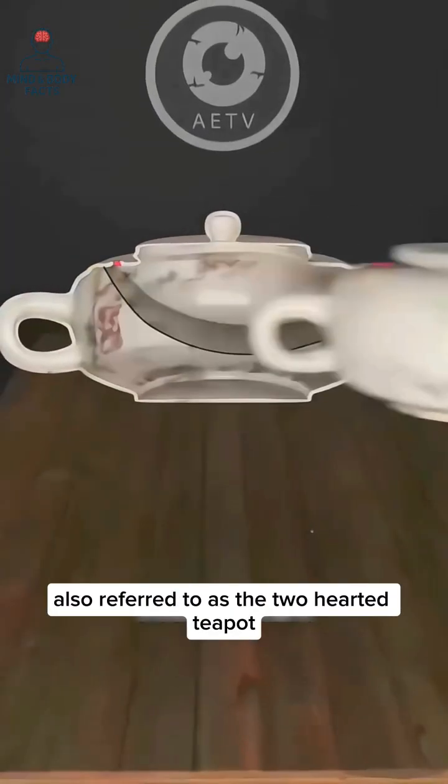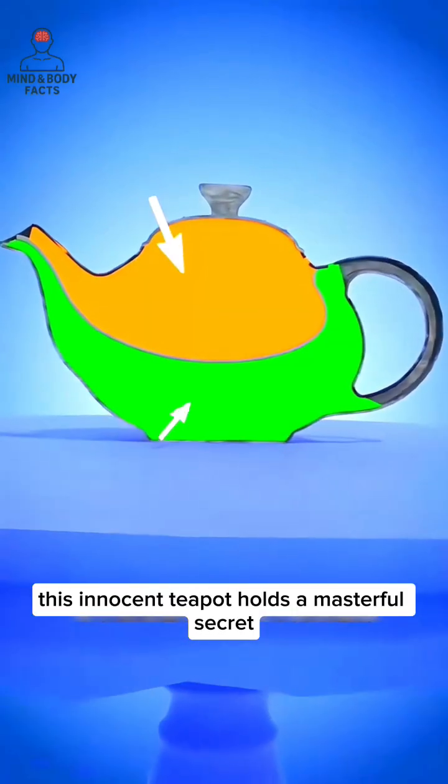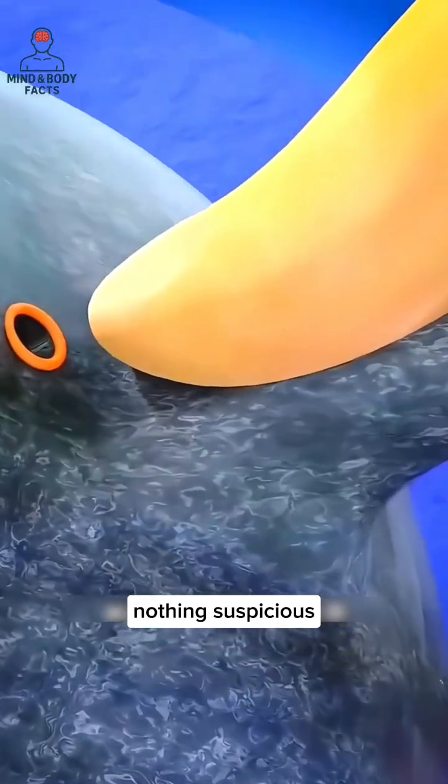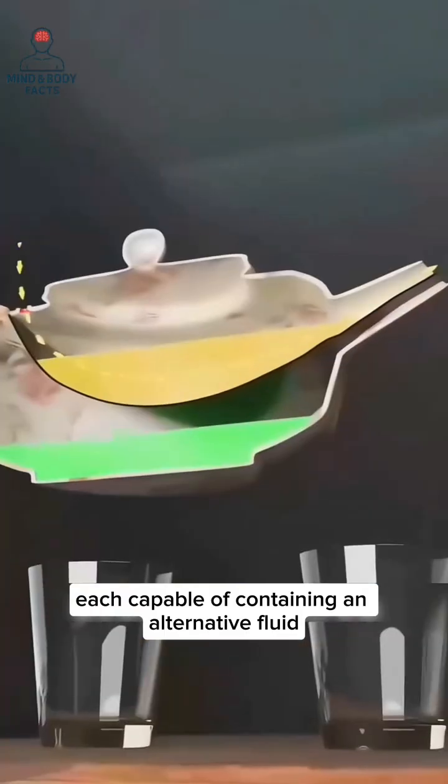I'd like to introduce you to the Assassin's Teapot, also referred to as the Two-Hearted Teapot or Shifting Heart Pot. This innocent teapot holds a masterful secret. On the outside, it looks completely normal — nothing suspicious. But inside, it contains two separate chambers, each capable of containing an alternative fluid.